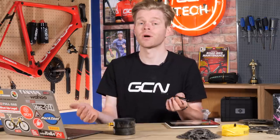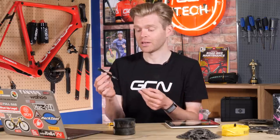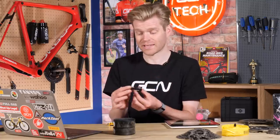Another disc brake weight saving for you disc brake lovers: thru axles. The standard thru axles that come with most disc brake bikes are usually solid steel affairs that are pretty heavy. However, you've got the option of switching to some higher spec ones or maybe even some aftermarket ones — just make sure they fit your specific bike — as it's a huge weight saving.